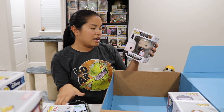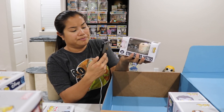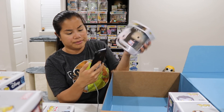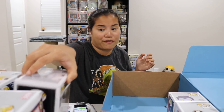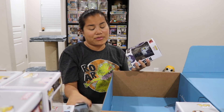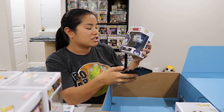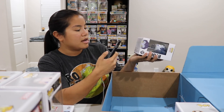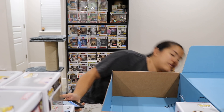We have our Gellert Grindelwald Pop — a con exclusive from last fall, from Barnes & Noble. He's going for $44 — wow, that's fancy. Barnes & Noble Pops are really hard to get; you have to get them right when they come out or try to get them in the store. We also have Ryuk from Death Note — worth $9, and I'll probably set that one to the side.